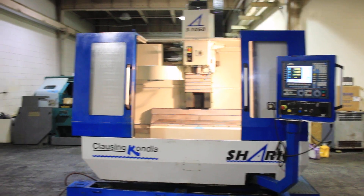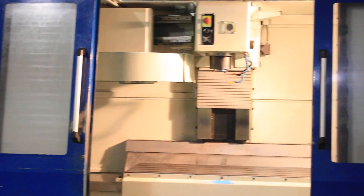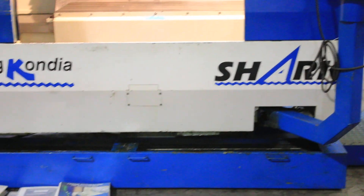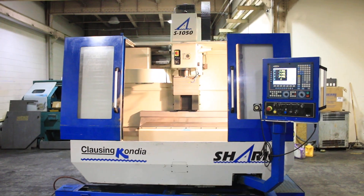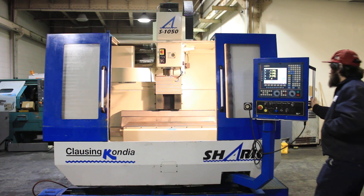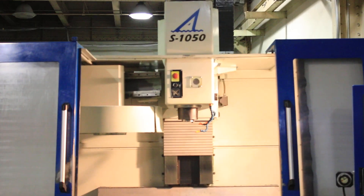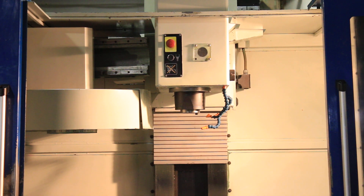We have a Clausing Condia Vertical Machining Center, model SB 1050 Shark. It has an X travel of 39.37, a Y of 19.685, and a Z of 24. It's a CAT 40 spindle, 6000 RPM, and a Fagor controller. We're going to run it for you. The machine also has a 47.2 by 19.68 table.